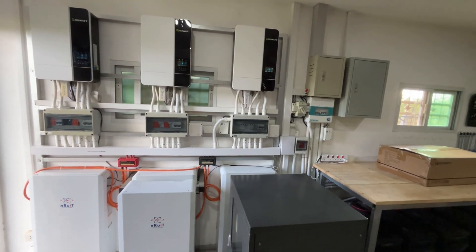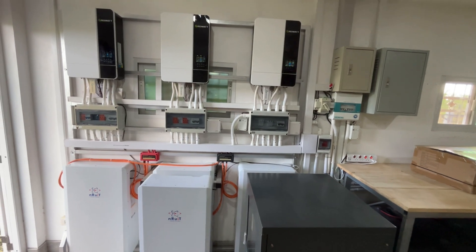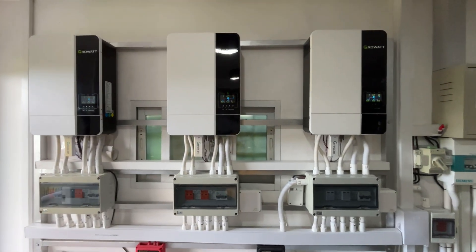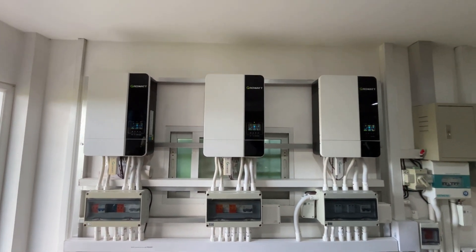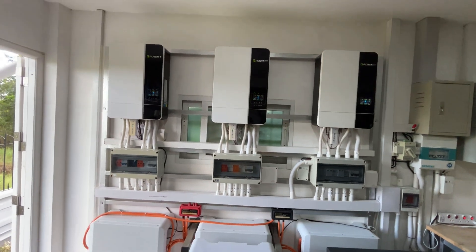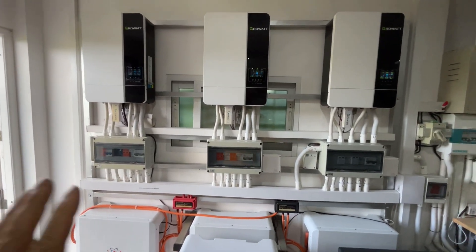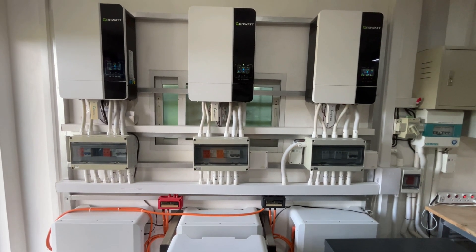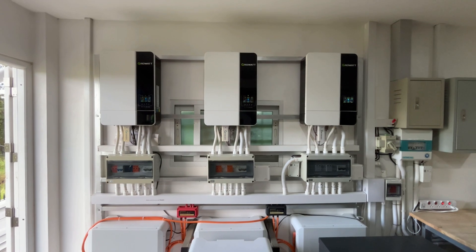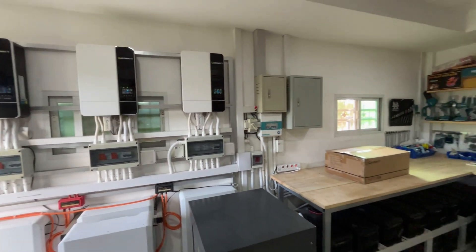I wanted my solar panels to match within the same string — they're not 100% identical, but the voltage is the same. It's seven 535-watt Longi panels and two 550-watt Longi panels since the 535 is no longer available. I paid 36,000 baht for these inverters importing them from China a few years ago, but now they're available locally in Thailand for 23,000 baht. If you want to parallel inverters together, it makes life much easier if they're the same brand and model — that's the reason for this upgrade. I'll produce a Part Two video once the upgrade is finished.